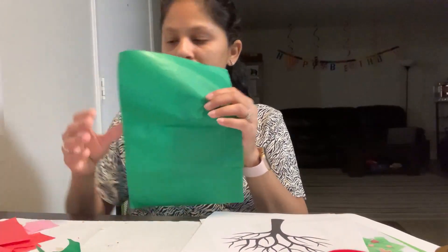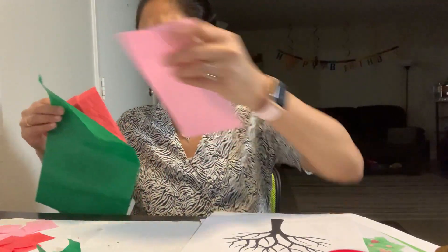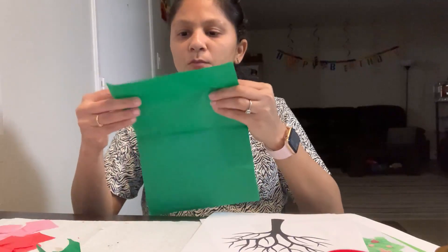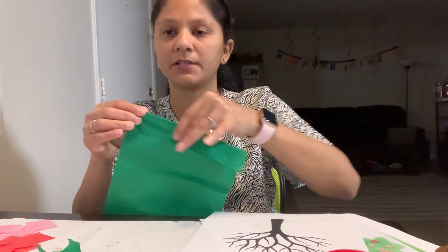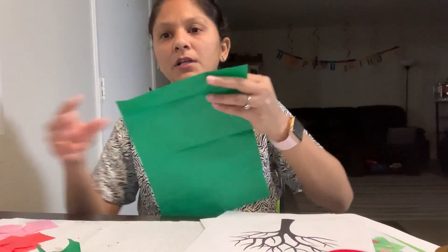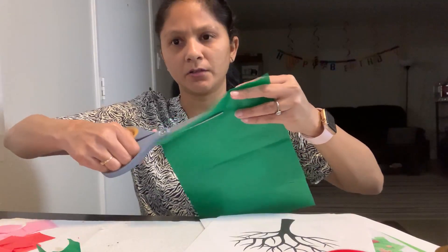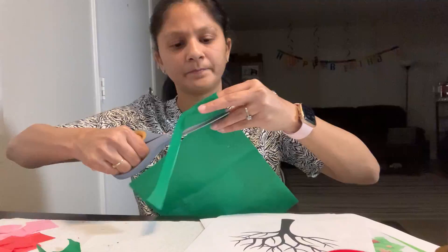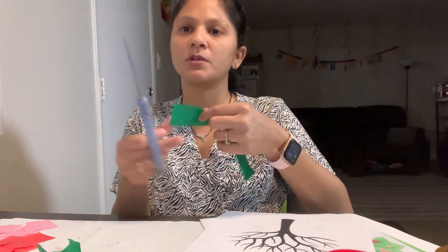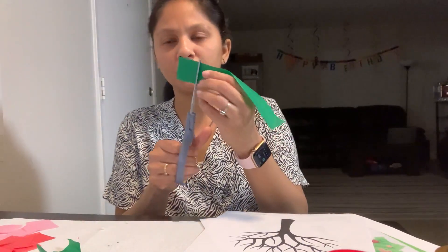In your May packet I have given you a few cuttings of tissue paper — red, green, and pink. What we're gonna do is fold the green into very small stripes, not exactly half, just small small stripes. Then we're gonna cut it out like this.